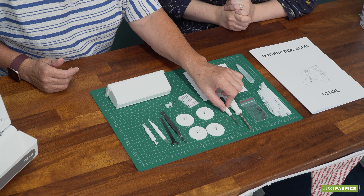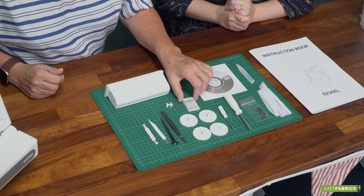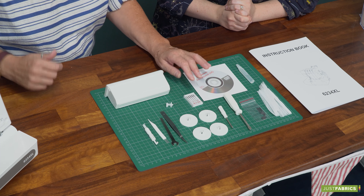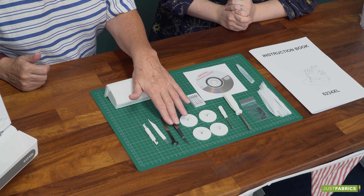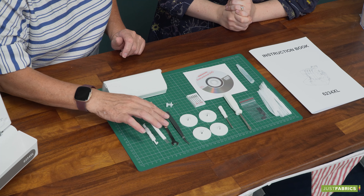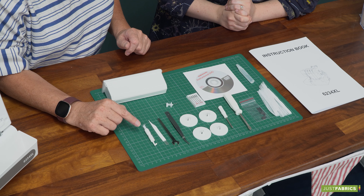Two screwdrivers — the tiny screwdriver is for doing the needles. Four spool caps. We use a specific needle with these; they're stretch needles. It does tell you on the front of the machine which ones they are, and you get a mixed pack with it as well. Your best friend with the overlocker is your tweezers — they really are handy. There's a little spanner for changing the blade, a cleaning brush, and that's a needle insert and an easy needle threader as well.